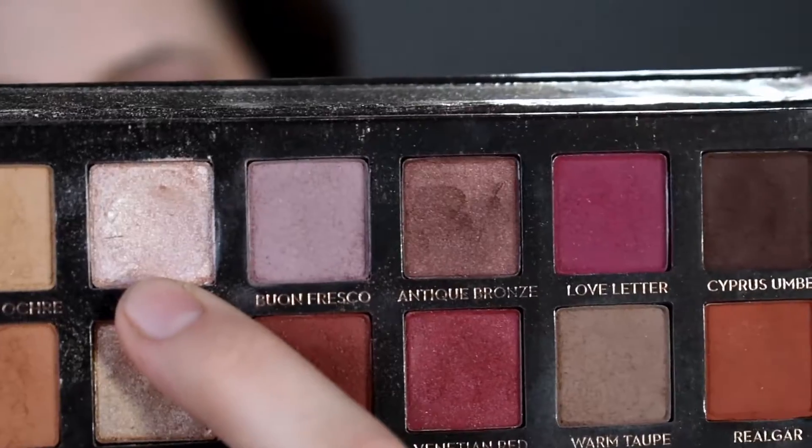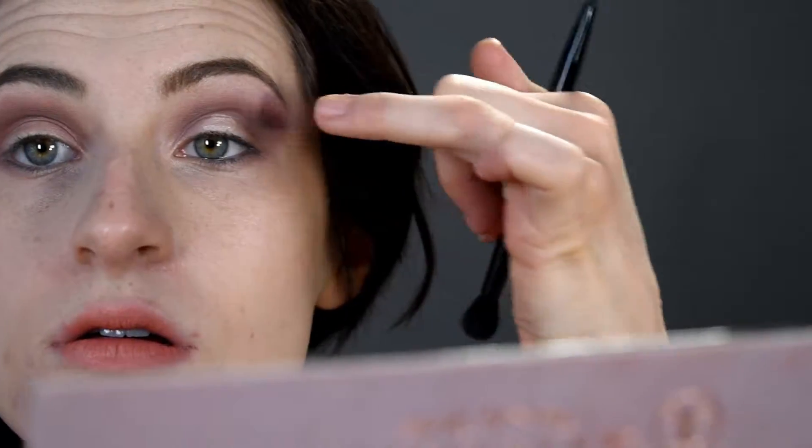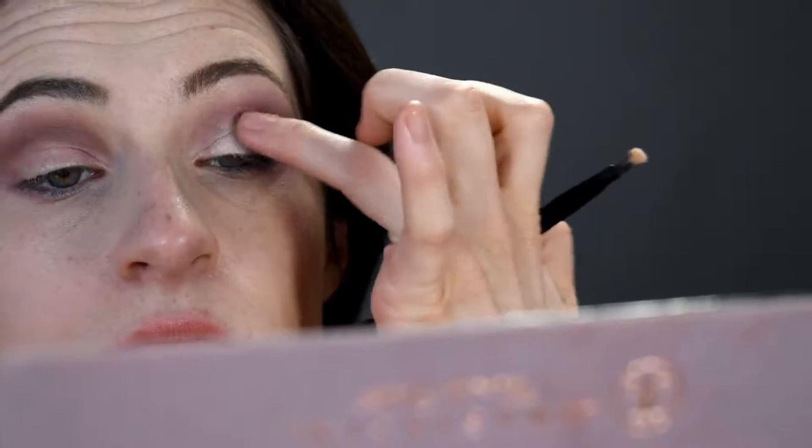For the lid I'm going to take the color Vermeer, just taking that on my finger. Then going in with a little bit of that purple shade, just blending the shimmers into the eyeshadow.